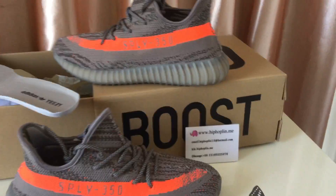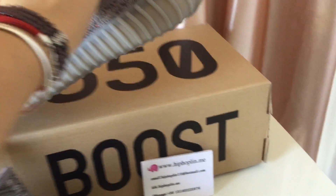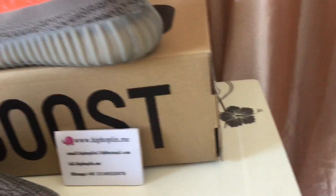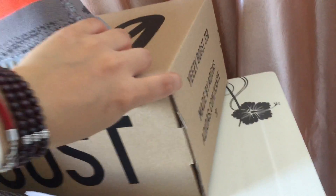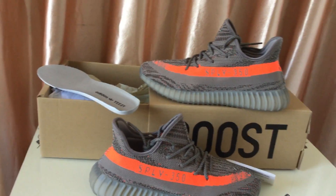The box is very special. 350 Boost. And on the other side, we also find the materials there. This is the shoes box.